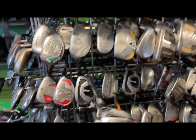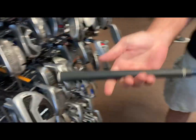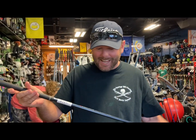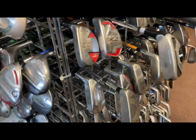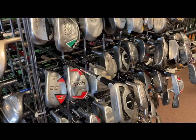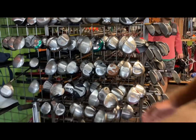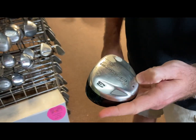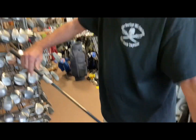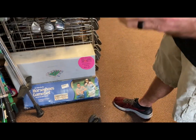Here we got another three hybrid — pretty banged up but definitely still serviceable — $19.99 for an Adams Speed Line three hybrid. And here's a Cobra SZ Hypersteel three wood for $14.99. It's a little banged up, very old club, but boy these were rocket launchers back in the day when they came out.